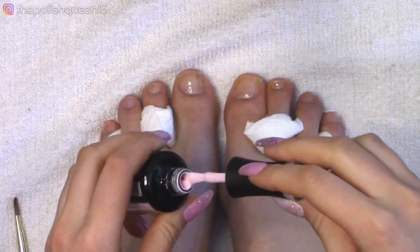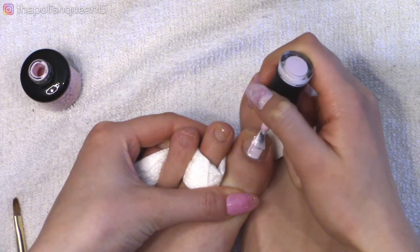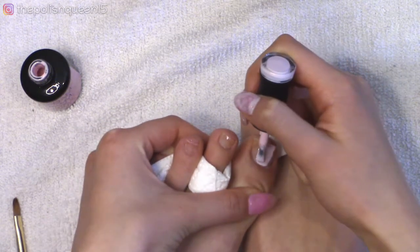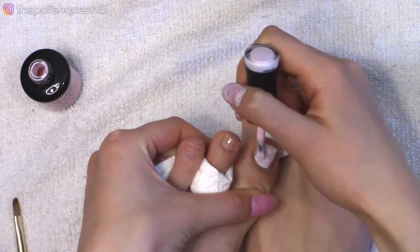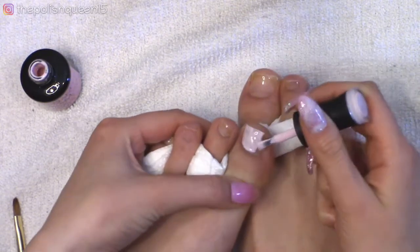After the base coat is cured, I'm going to make sure I shake up the gel polish pretty well and then apply it. I think pink always looks like a cute color for pedicures, and I thought I would give it a try — especially since spring is here.